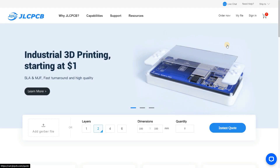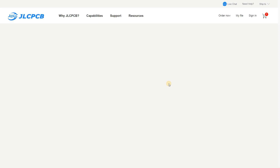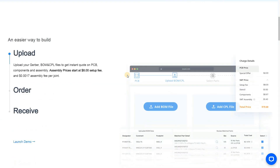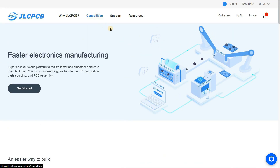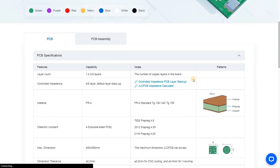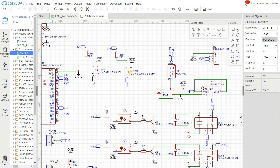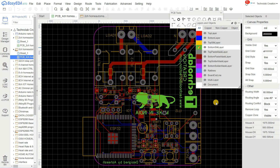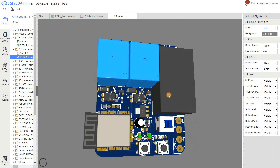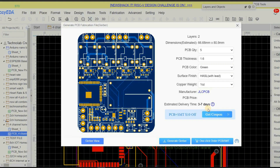Before you make the PCB, I recommend you to go to the JLCPCB website and see all the details for their services. Please read all the capabilities and frequently asked questions. Then according to the capabilities, make your PCB design. So this is my schematic in this case. Now you have to convert this schematic into PCB and place all the components on one side of the PCB, either top side or bottom. In my case, all the components are placed on the top side of the PCB, so they all can be soldered. After completing the design of your PCB,